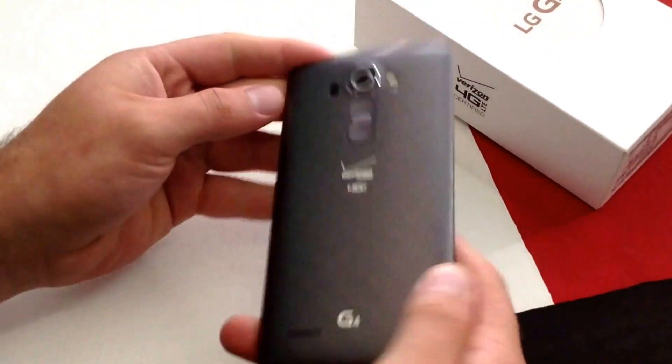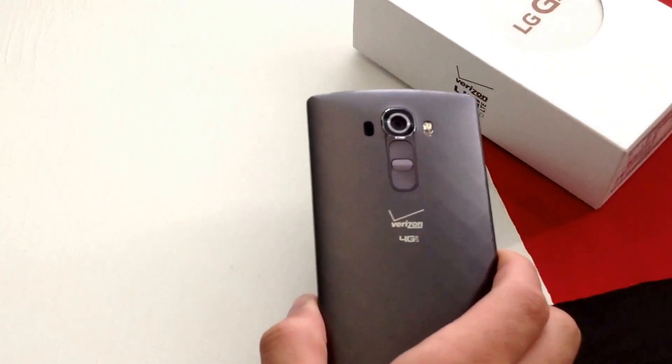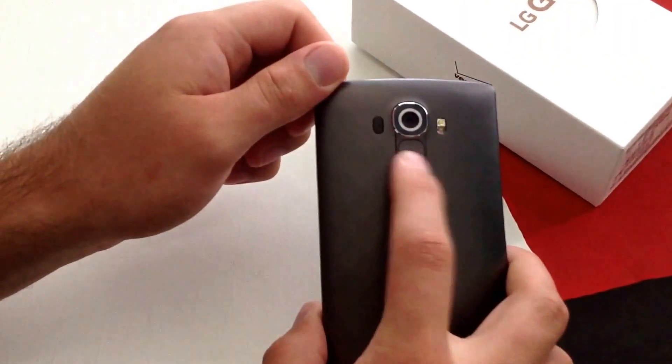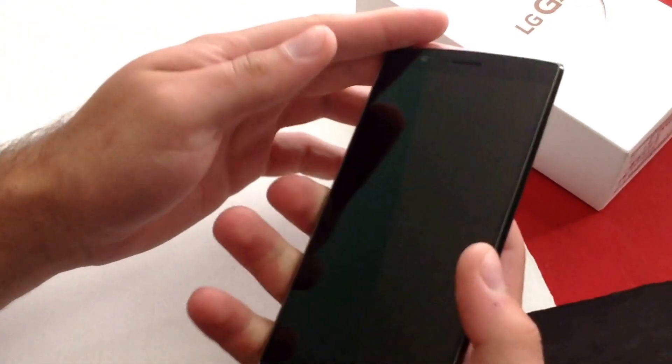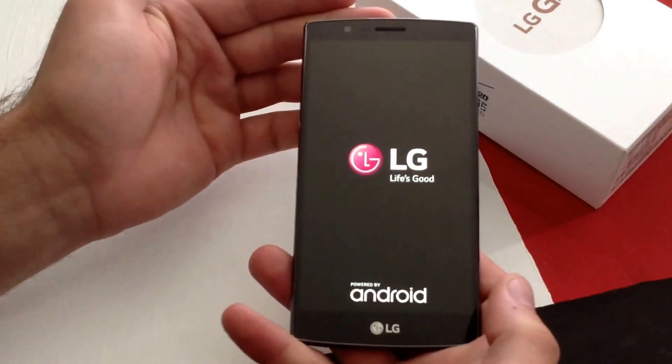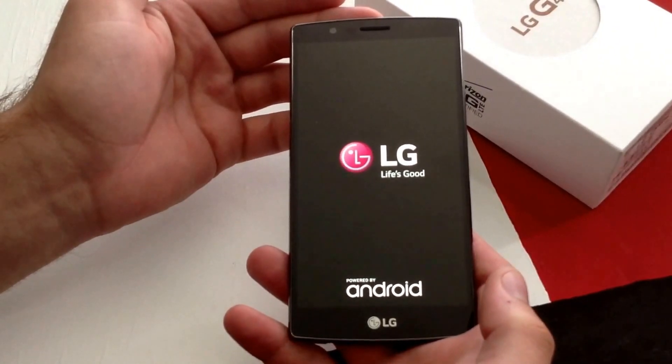First thing that we want to do is go to the back here and go to the power button, which is the one here in the middle. Just go ahead and press and hold it. There's a little bit of a vibration and then the LG G4 starts to power on.